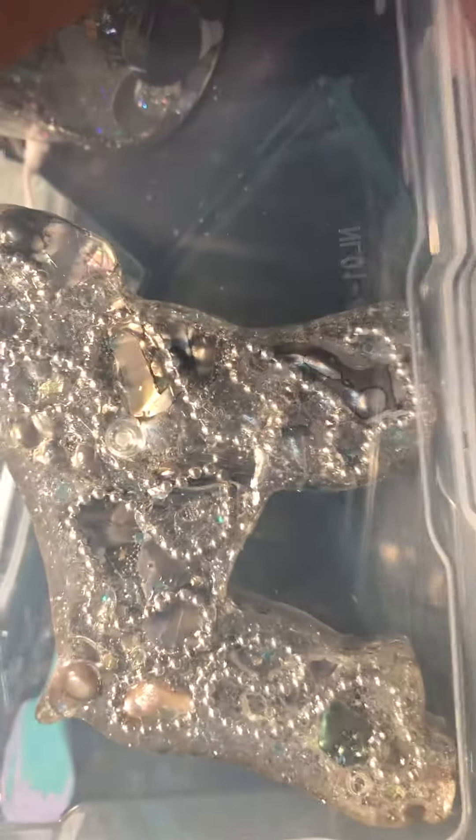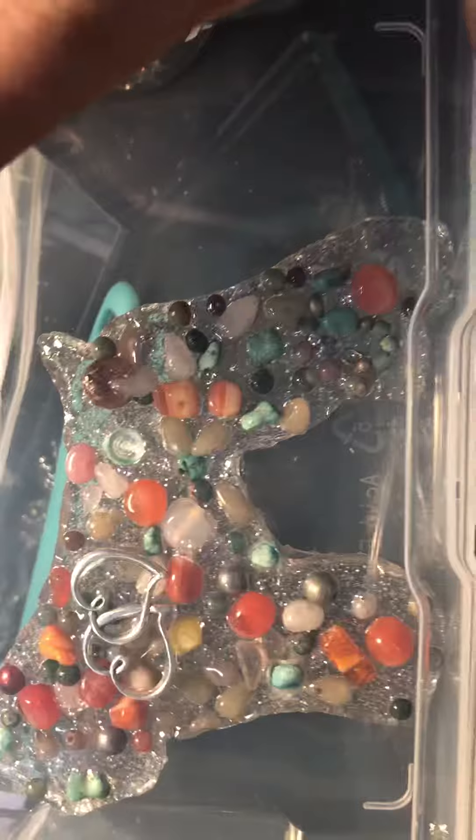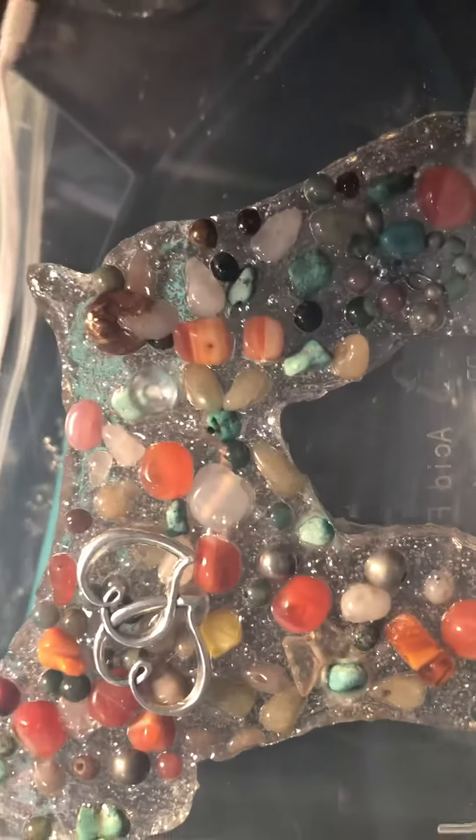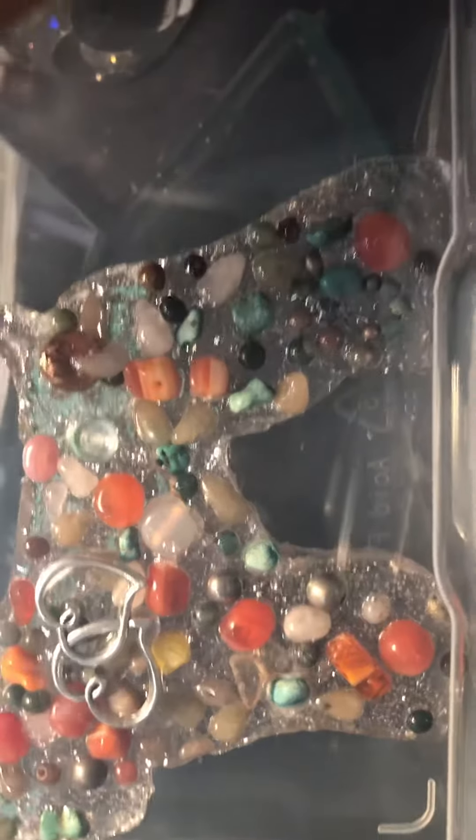This one is all abalone and shells, and then I have that sterling silver chain going through it. I don't really want to include this one actually. These are all semi-precious stones - there's turquoise and agates and a whole bunch of other things in there, so it's not as pretty as I'd like.